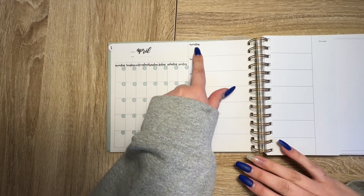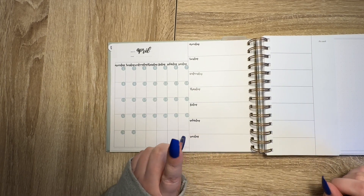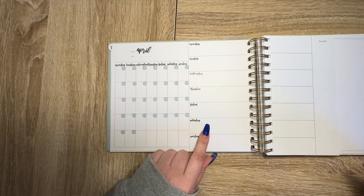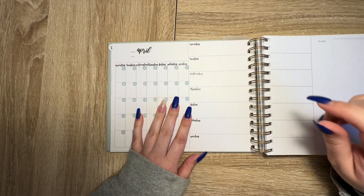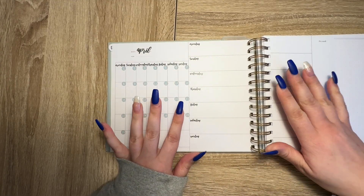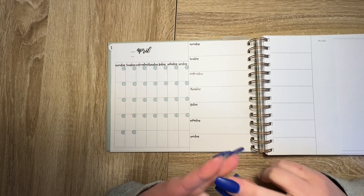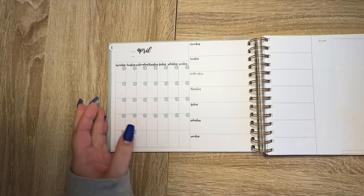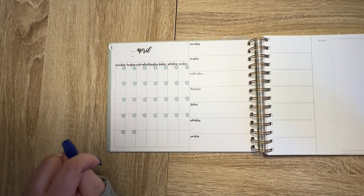I will probably go through and date it — I may get a brush pen. I have two: a soft tip and a hard tip brush pen. So I will maybe brush the letters in or something like that.